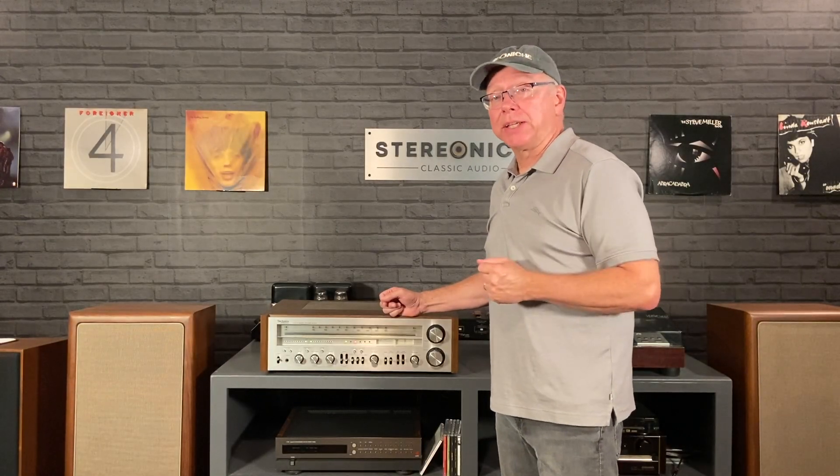Hi everyone, Scott Schneider on Stereo Niche. This week it's a receiver from Technics, the SA800.